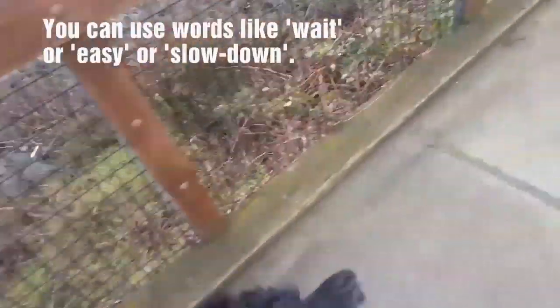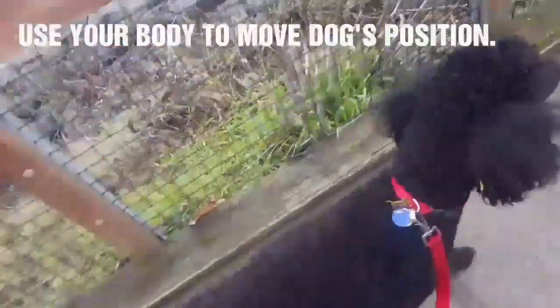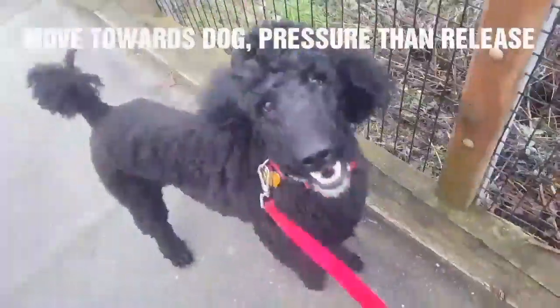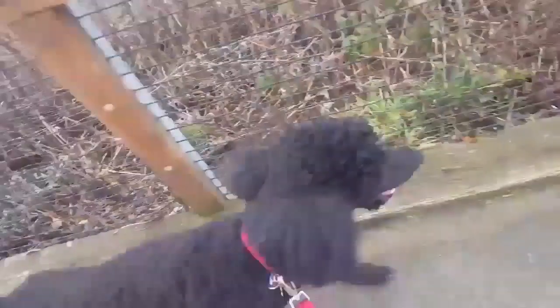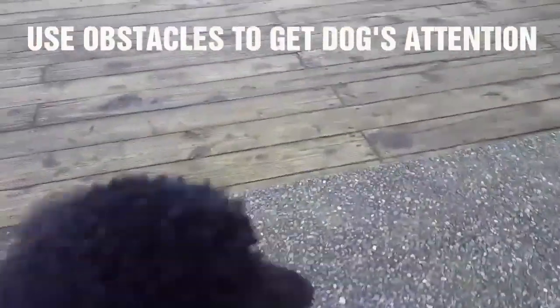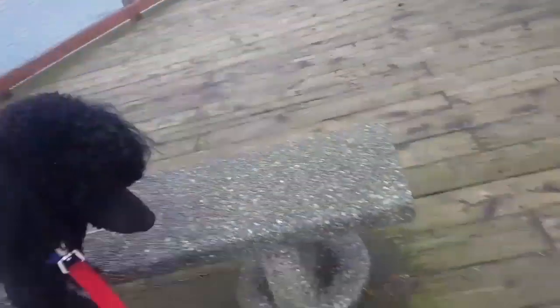You can use words like 'wait' or 'easy' to communicate how to slow down. Step in front of him, say 'slow down,' and use your body and a pressure-release system. Use your body to slow him down, and use obstacles to get his attention off of pulling.